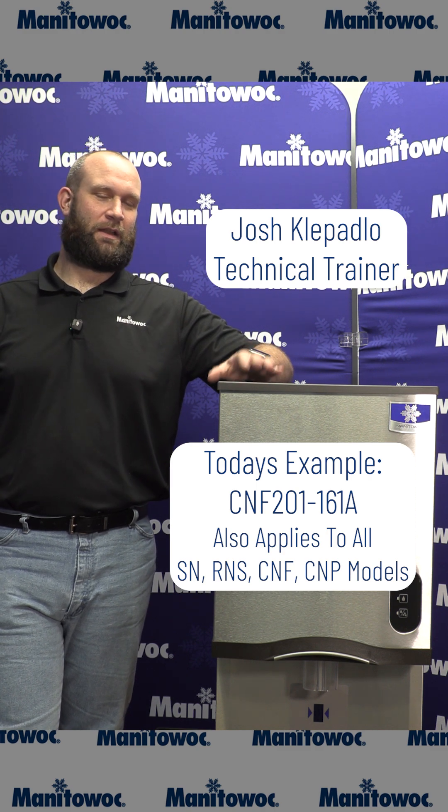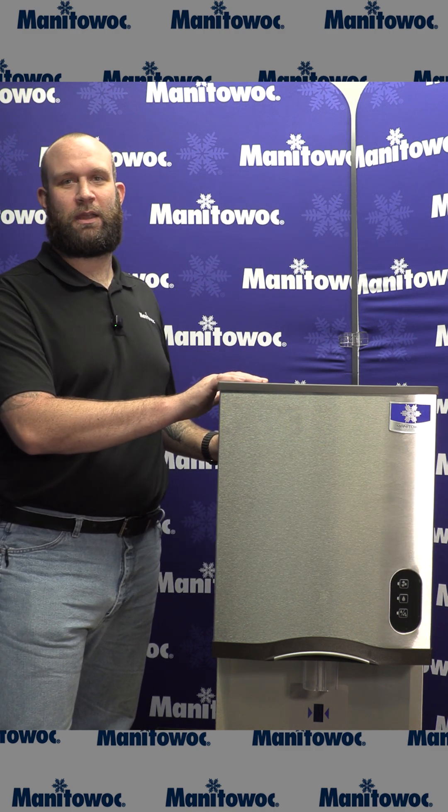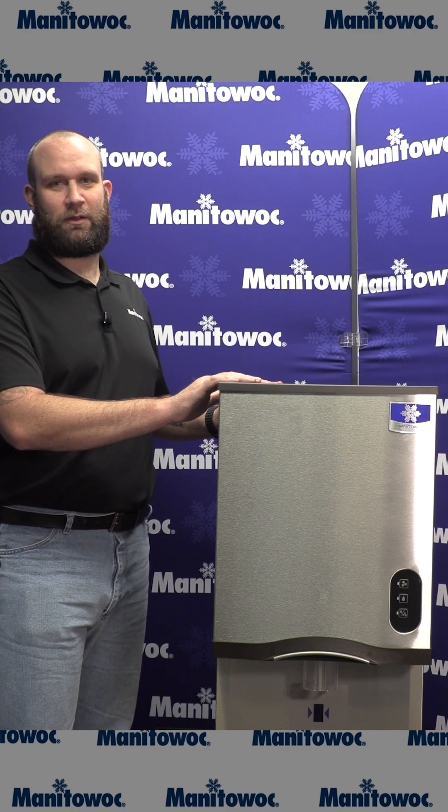Hello, my name is Josh Klopadlo, technical trainer here at Manitowoc Ice. Today we're going to go over how to remove all the covers from your countertop nugget ice and water dispenser.